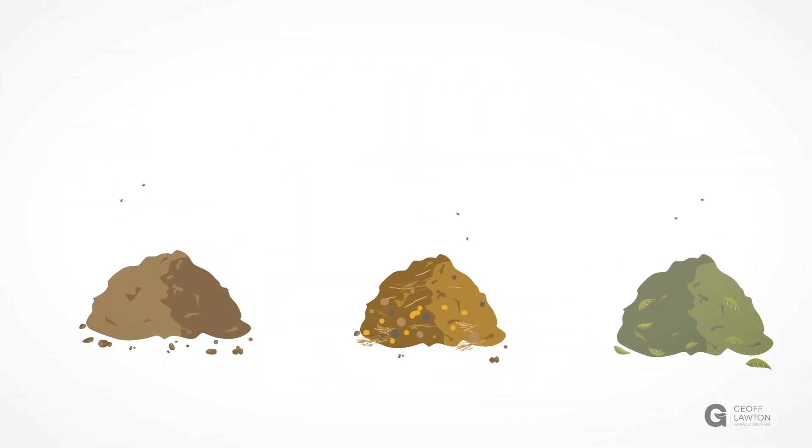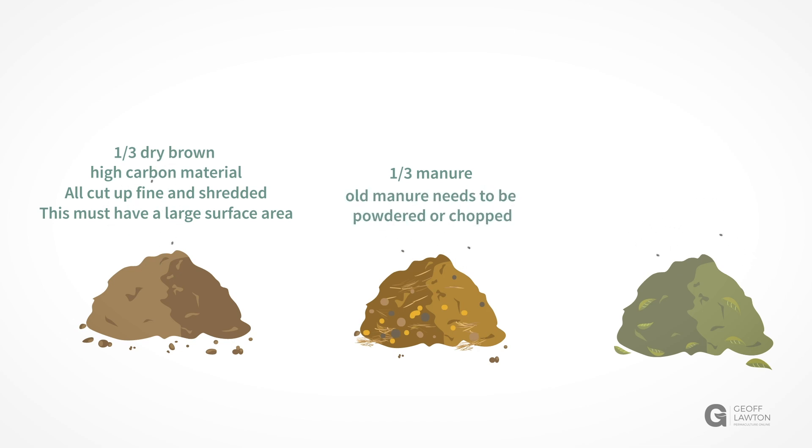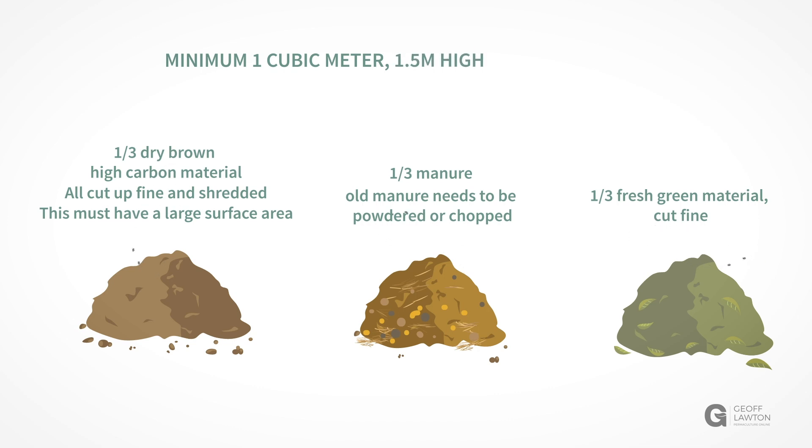Materials need to be piled up as one third brown high carbon material, cut up into small shredded size to increase surface area. One third manure — if it's old manure it needs to be powdered or chopped; if it's damp fresh manure it can just be piled as one third. And one third fresh green material. The total needs to come to one cubic meter as a minimum, which will stand one and a half meters high in a gravity-fall pile.